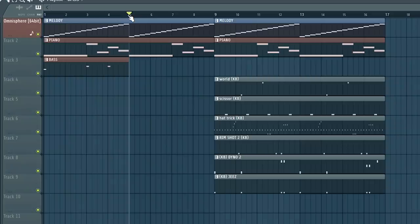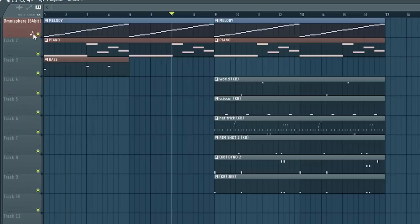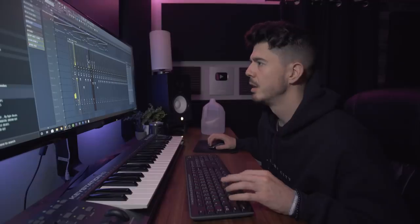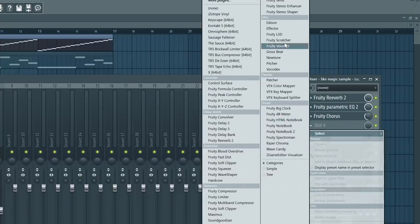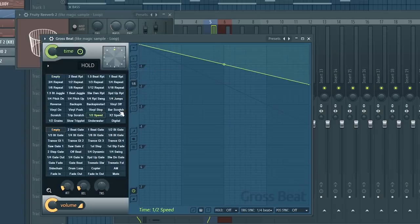So that works, right? Like a lot of trap beats today — if you had someone doing vocals on it or if you were trying to sell the beat, it would work. There are a lot of beats that don't have crazy transitions but still work because of the song. But if you wanted to spice this up and make it more appealing, maybe adding some Gross Beat so when it drops it goes half speed — that'd be a cool thing. So I'm going to do that.